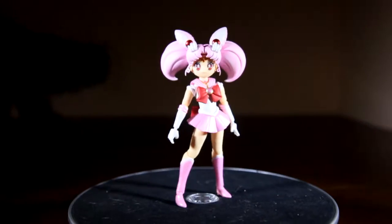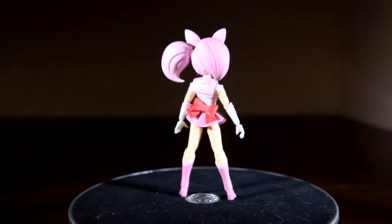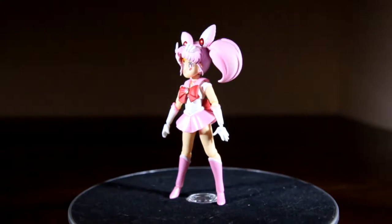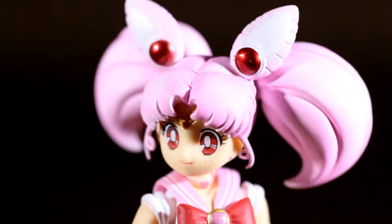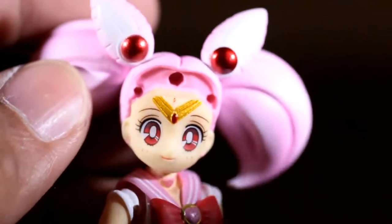Despite her size, I am loving the detail on this figure and she looks amazing with her shimmery pink and white dress and contrasting matte pink hair with white highlights. I also love that you get an extra front hairpiece to give her an instant super transformation with the hair clips.